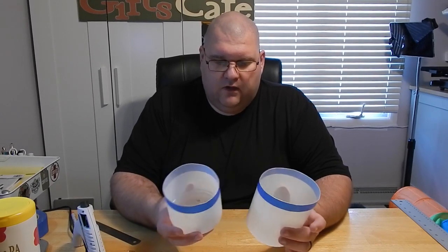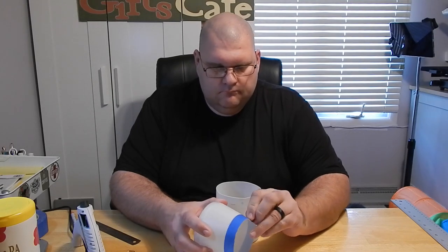After you're cut, you'll have two pieces. Go ahead and remove the tape from both sides. Now that you've removed your tape, we're going to cut one additional slit into the top portion. That way when you do slide it into the bottom, it can overlap and it will slide in a little bit easier.